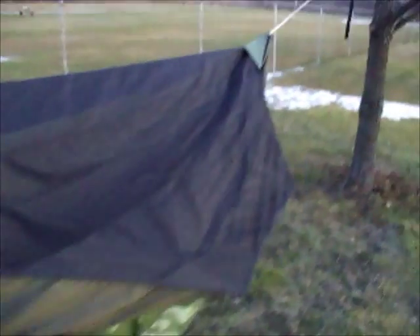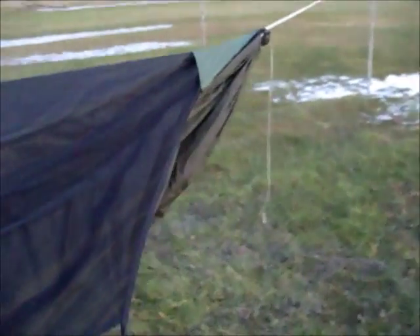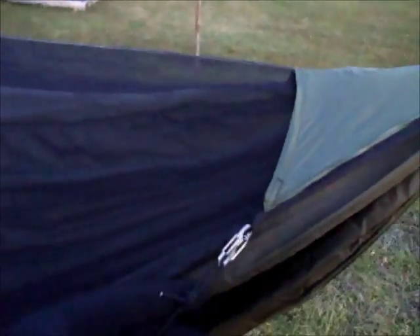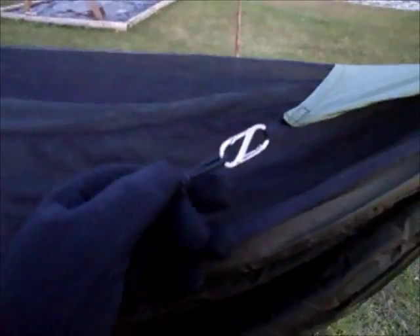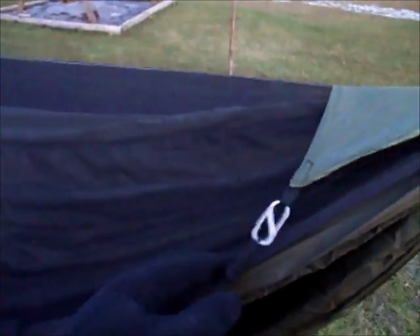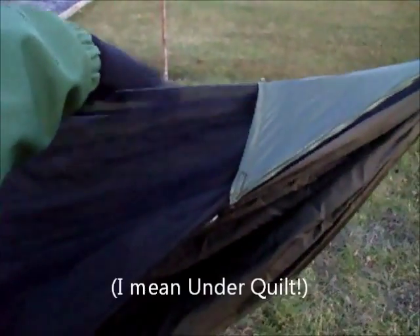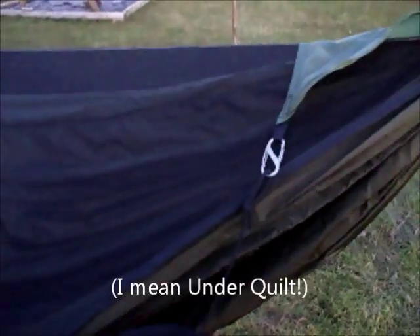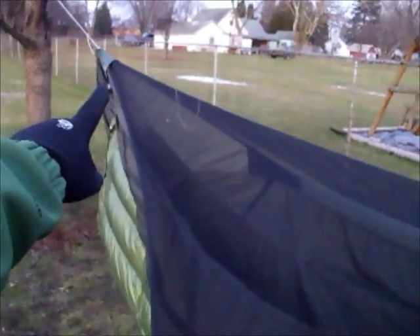At the other end — in this case the head end of my hammock — it's just got a knot, another S-biner to another triangle thing. What this allows is that I can adjust each side of the under quilt independently of one another. So if I want my right side to be a little tighter, maybe because I'm leaning that direction when I sleep, I can tighten the right side and loosen the left side independently using the cord lock at that end of the hammock.